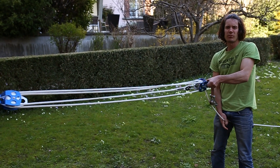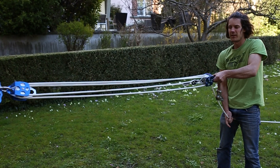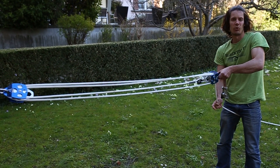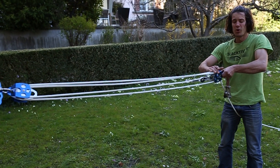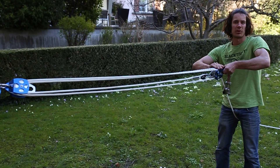It depends on the distance of the slack line you want to rig. If you want to rig a long line then go long with the pulley. If it's only a short one, keep it short — otherwise this part is just hanging in the system and it's best to have it close to the tree.